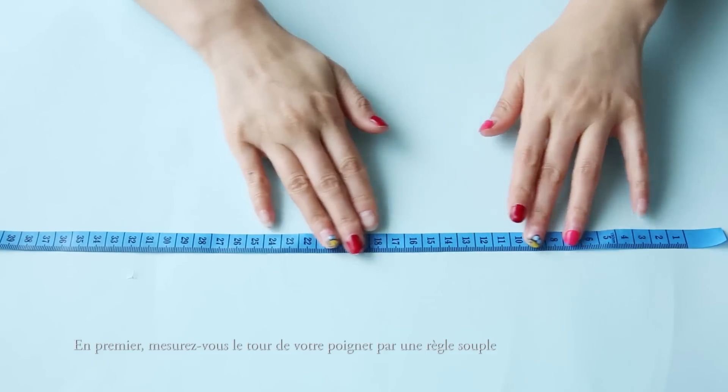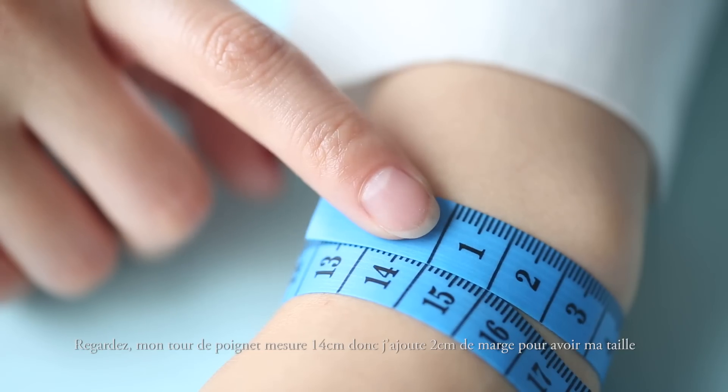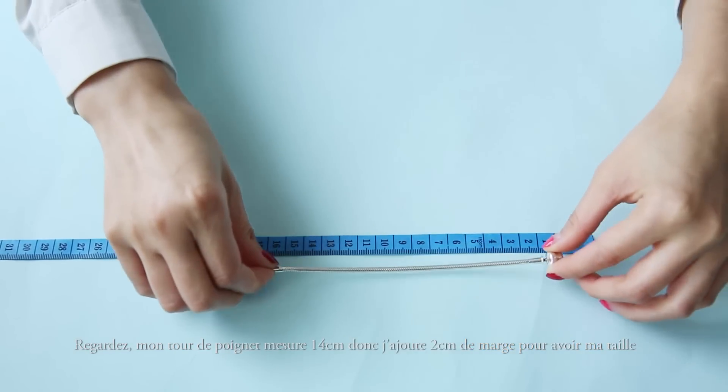First, let's take a tape measure so we can measure our wrist size. My wrist measures 14 centimeters, so I'm going to add an additional 2 centimeters to get my bracelet size.